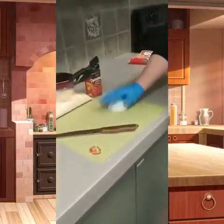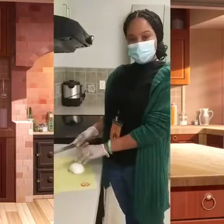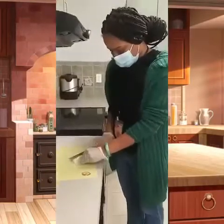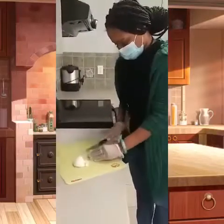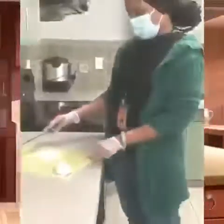Our next step is to chop the onion, for the guys that like onions on top of their chili cheese fries. Be very careful. And you set those to the side.